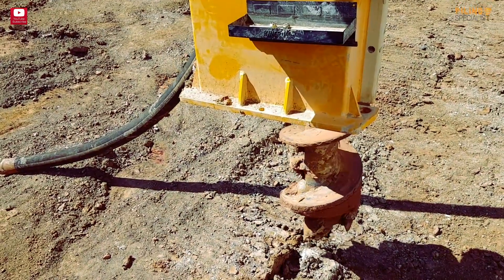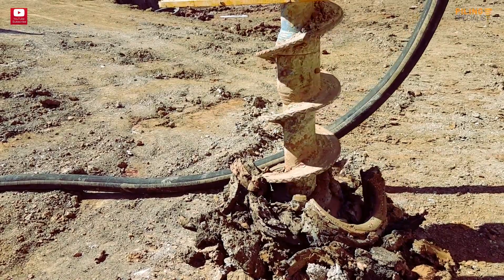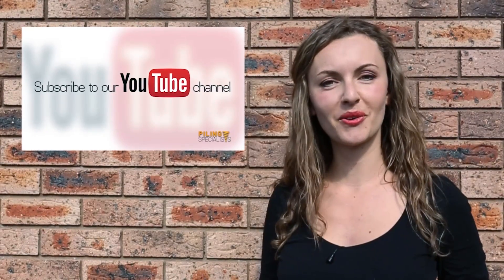Drill safe and see you soon. Thank you for watching our videos — don't forget to like, share, comment, and subscribe.